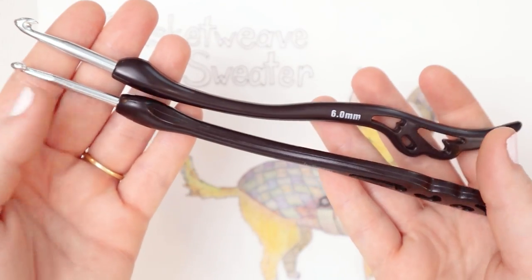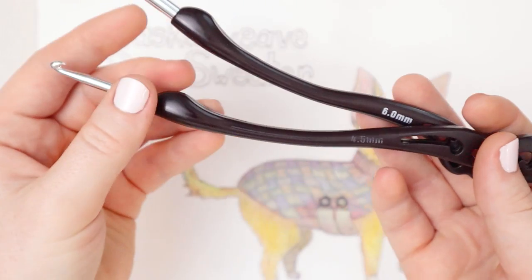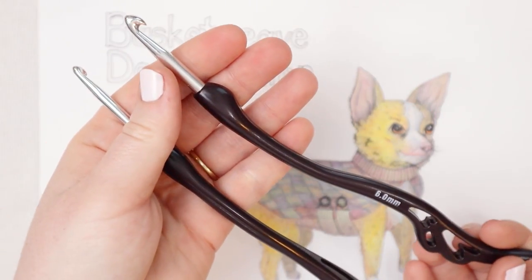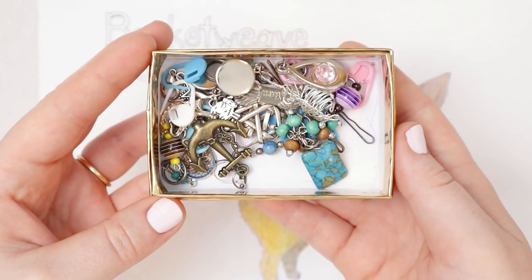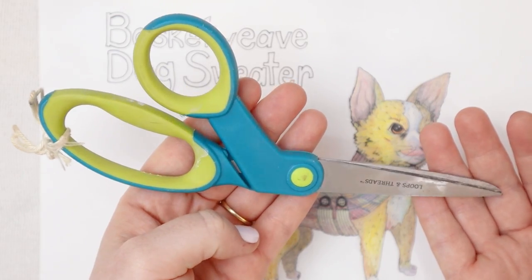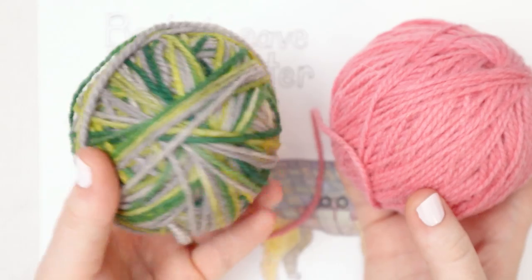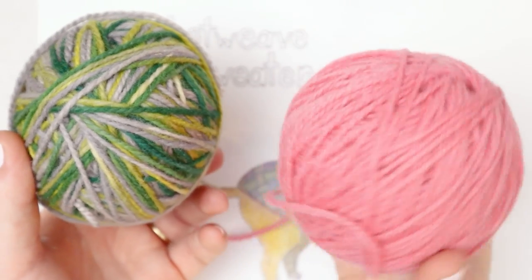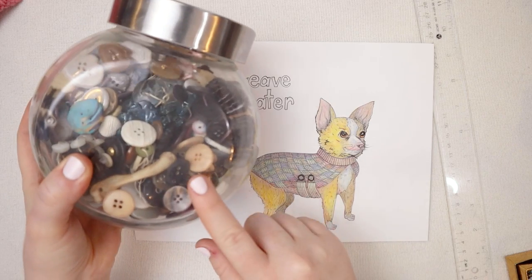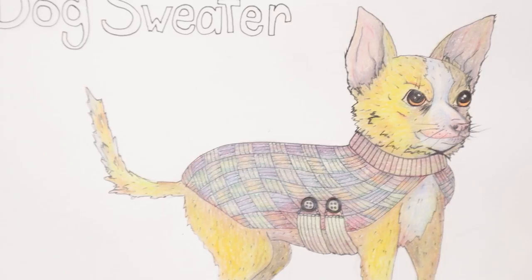You're going to need a crochet hook. I'm going to be using two different sizes today. For the collar I'll be using a 4.5 millimeter and for the rest of the body I will be using a 6 millimeter hook. If you've got them we're also going to be using some stitch markers today. You'll also need a yarn needle and some scissors as well as some yarn. I am using Briggs and Little Wool in the colorway springtime and one I think is just called pink. I also plan on using some buttons on this one. So gather your supplies and let's do it!